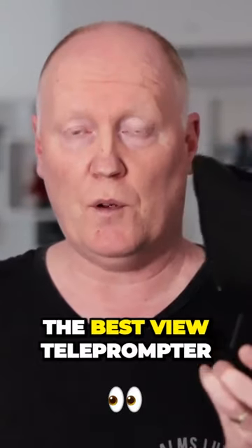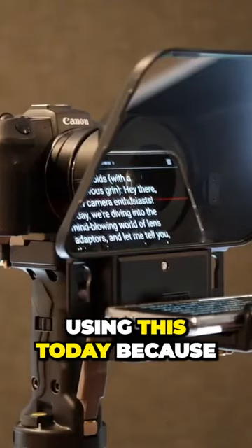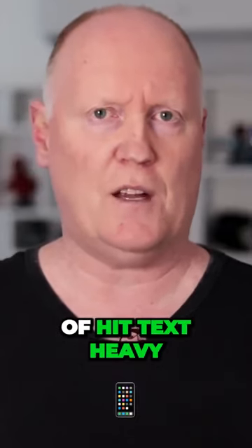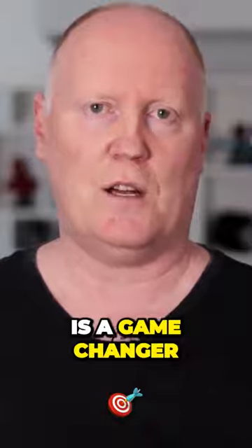Next up is the BestView teleprompter. Obviously, I'm not using this today because I'm talking to you, but usually when I have a video that has a lot of information and a lot of text-heavy information, this thing is a game-changer.